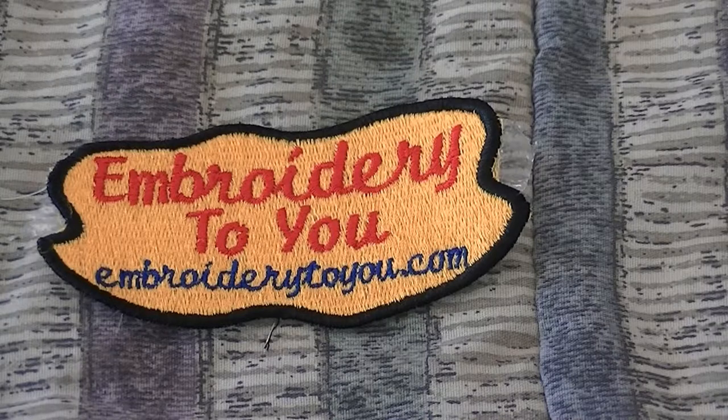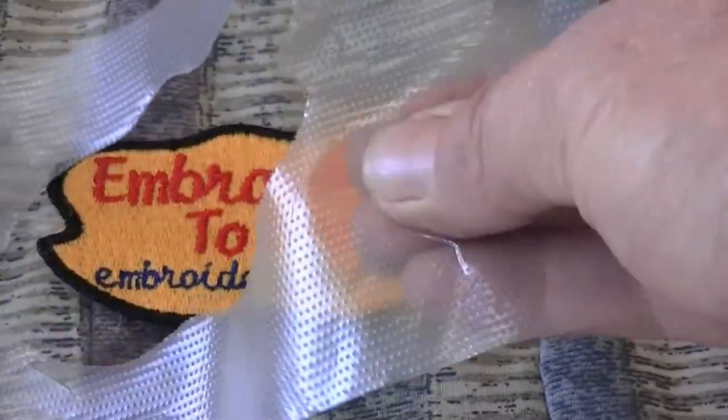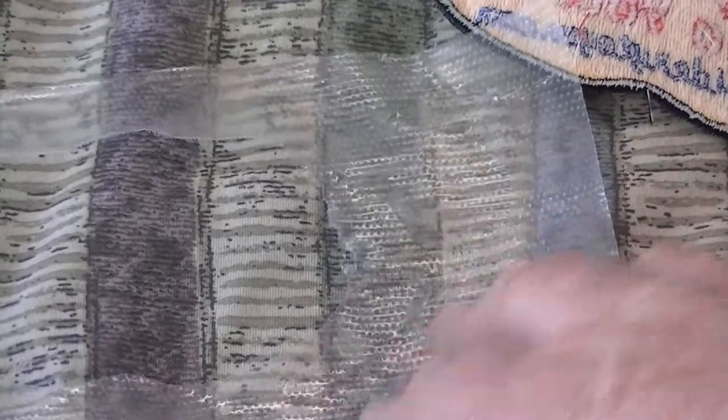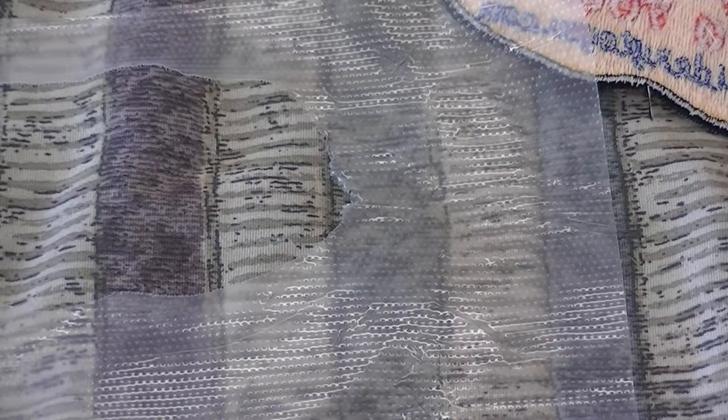One other thing to know: the EZ Badge Film has two different sides. One side has a perforation sort of texture on it, and one side is pretty much flat. I tried embroidering on both sides, but I prefer embroidering on the flat side with the perforations on the back. When you sandwich two layers together, I sandwiched the same texture on both sides — facing each other — and it seems to work better when you do two layers. Keep that in mind.